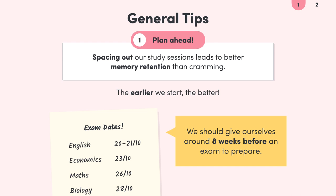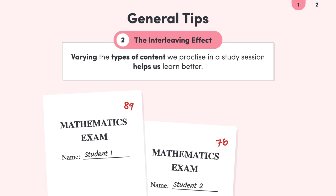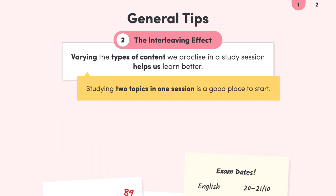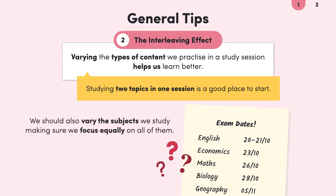The next study tip we have is the interleaving effect. This is when we mix up the types of content that we practice in a study session. Scientific research has shown that studying a diverse mix of topics can actually help us. In one study, students who studied maths topics by mixing them up scored higher marks than students who studied just one topic at a time. This type of mixed practice works in all sorts of subjects. A good place to start is to study two different topics in each study session. But what about mixing up our different subjects? If we have five subjects to study for, focusing too much on one exam won't work, so we also need to mix the subjects we study each week. This can get pretty complicated, which is why a well-designed study plan is key to getting the right balance.